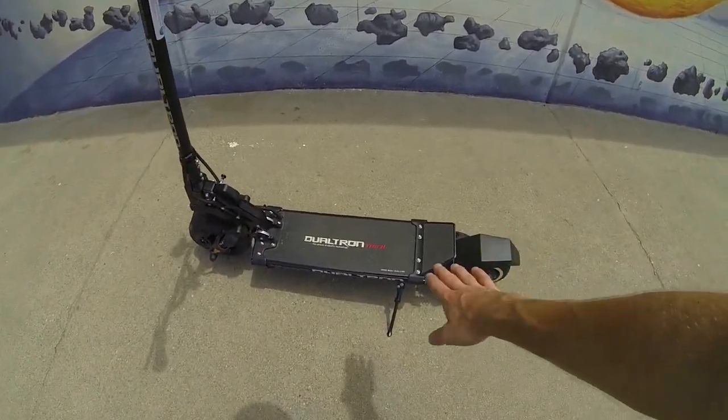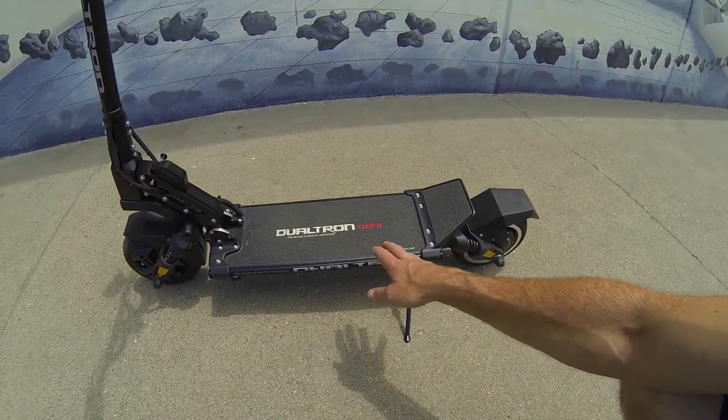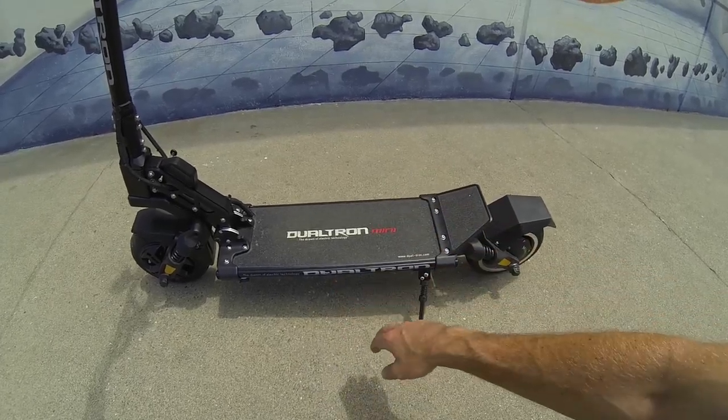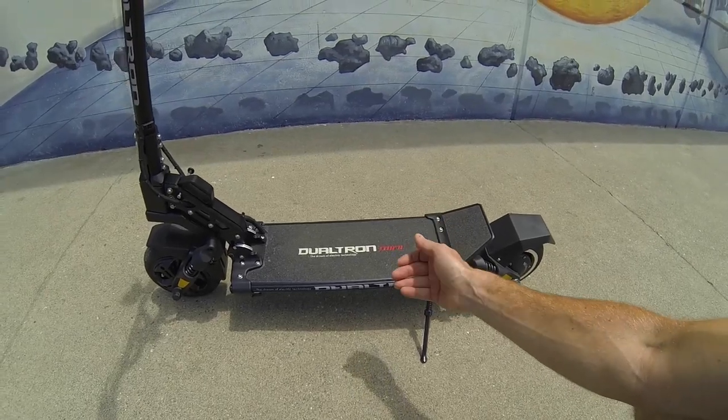Within the deck is the heart of the scooter: a 52-volt 17.5 amp-hour battery, giving you 910 watt-hours of high-quality LG cells. That's quite a lot of watt-hours, and I'll talk about range results with this size of battery as we're riding.